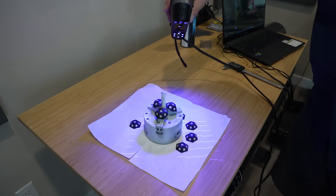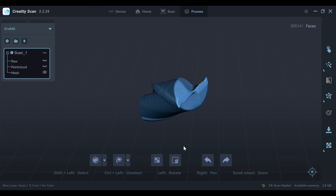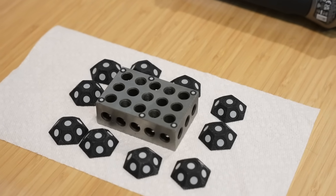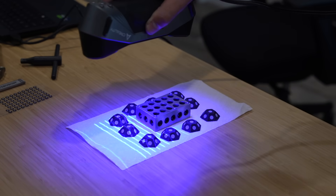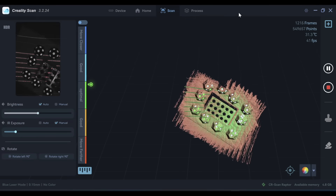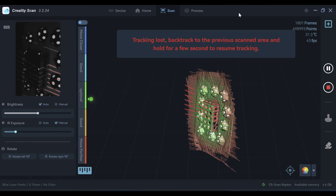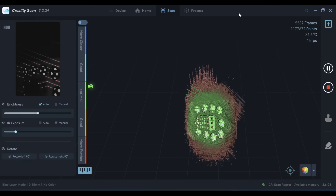I used the same chuck setup with markers to scan a cylindrical object — an end mill — and sprayed this one as well. The geometry picked up really well back in those curves, which was pretty impressive, though it does have a little bit of a rough edge which might be from the scan spray. Then I scanned a 1-2-3 block without any spray, just markers, and it went really smoothly since I wanted something with a known size to measure in the software.